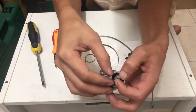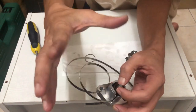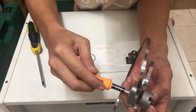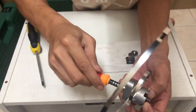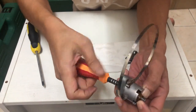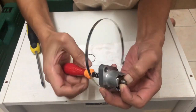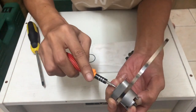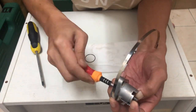Tahan dia ni just untuk bila kita pusingkan dia, dia tak terkeluar lah. Ambil screw level, kita just pusing je sampai spring ni dah habis pusing. Bila kita pasang yang plastik ni, dia takde nak terkeluar. Screw ni kita just untuk bagi straightkan balik dia punya spring.